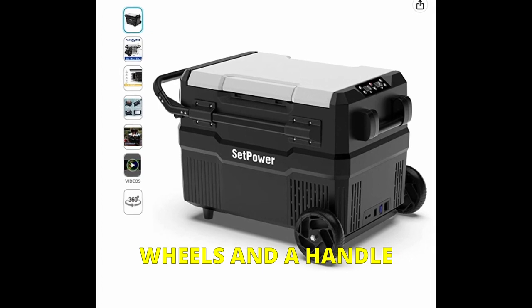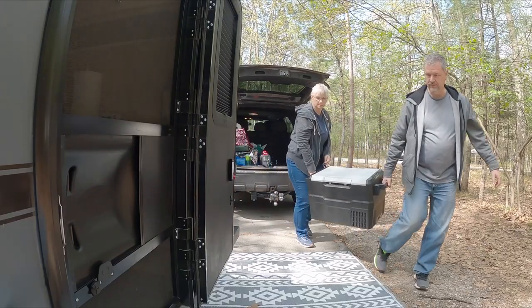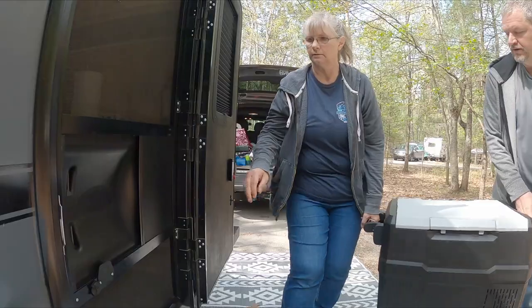Since we've bought ours, it looks like they've added wheels to these fridges, and that would be really nice because they do get pretty heavy when they're loaded up with food.